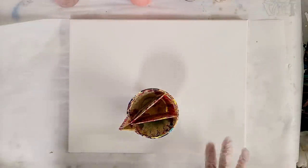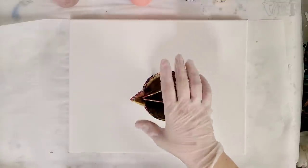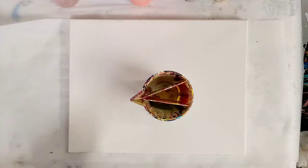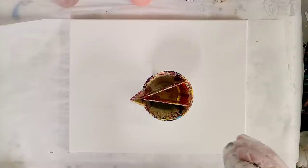Hey guys, Mix Media Girl here. So I've had this picture in my head that I want to try to create with my split cup, and I'm going to be using warm colors with maybe some Payne's Gray.